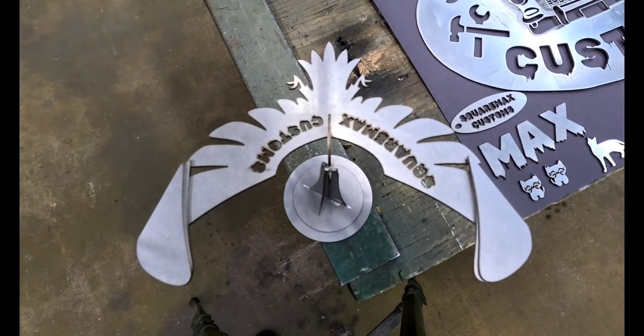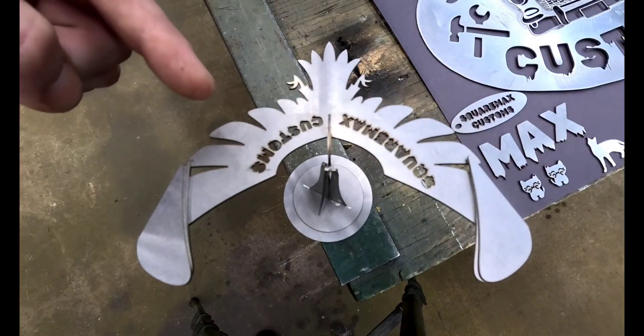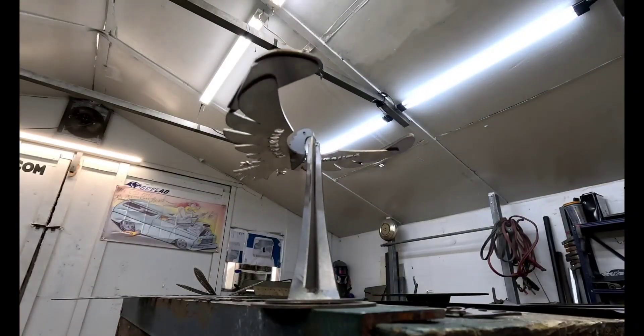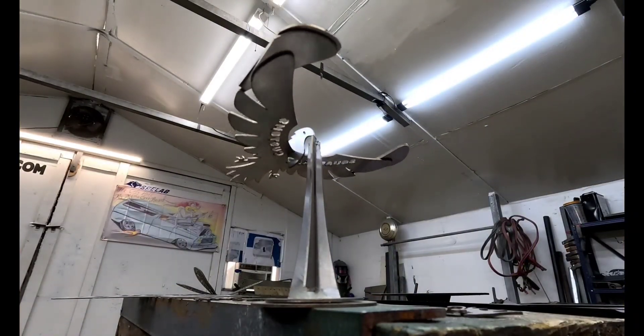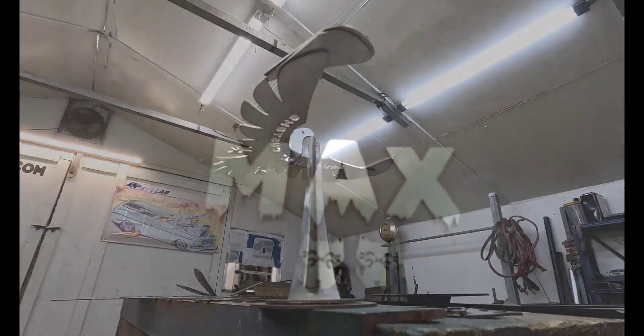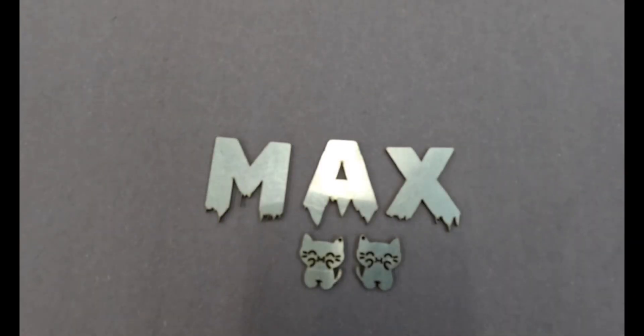Or this balance bird that was already preloaded on the machine — all we did was add a custom touch and put our name into it. Pretty cool. What about these letters that match our SquareMax Customs logo? Love the paint drippy effect — and they're already preloaded into the computer.